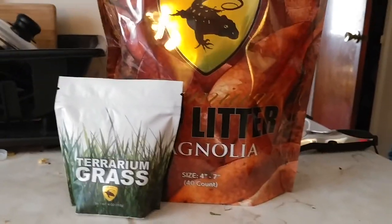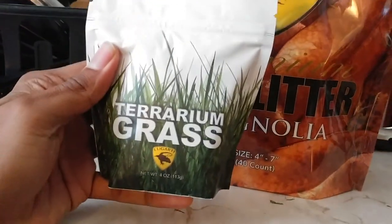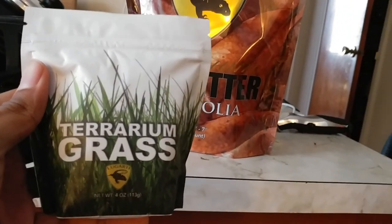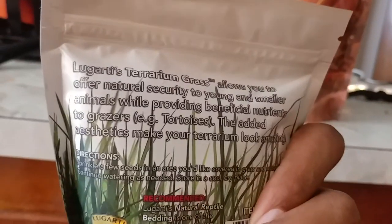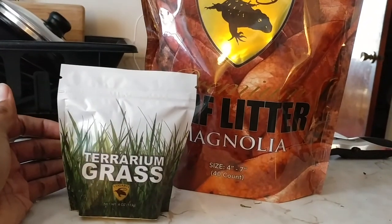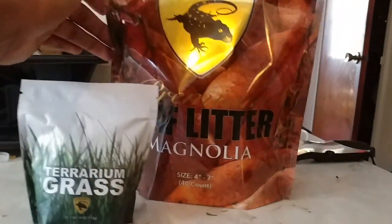So I just got these two products. This is terrarium grass — I don't know if it's wheat grass or whatever, but I see a lot of people use these for tortoise pens so the tortoises can graze on it. It adds a nice natural look, helps hold humidity within the grass, and it adds to a bioactive enclosure quite well.